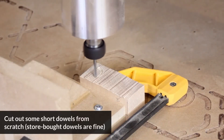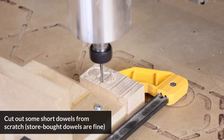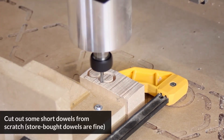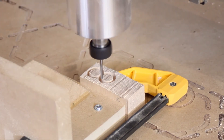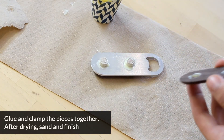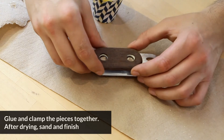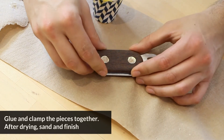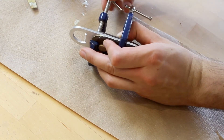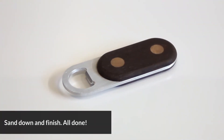As a last step, we mounted some material sideways and used it to cut out some short dowels in order to mount the two handle halves together. You could also use store-bought dowels for this step. Using these maple dowels, we're able to apply some glue to the two halves of the wooden handles and stick it through the aluminum body and clamp it all together. After leaving this to dry, you can give it a final sanding and a finished coating in order to give you your final product.